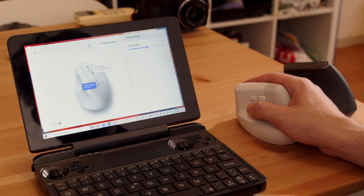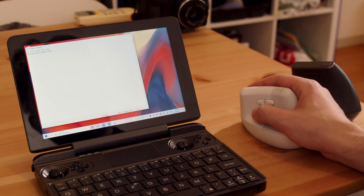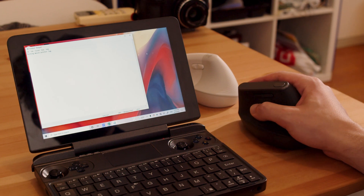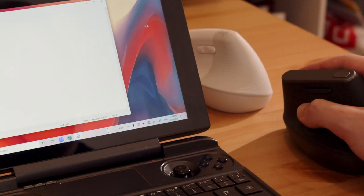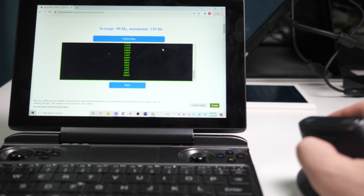Some viewers of my first impressions video asked about the quality of the connection and whether there was any latency, so I did a simple test between the two. Filming a screen won't always give you a perfect representation of what a human would experience in real life, but for my use there doesn't really seem to be a significant difference on video or in my own experience.